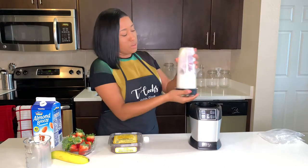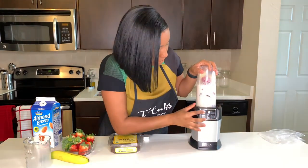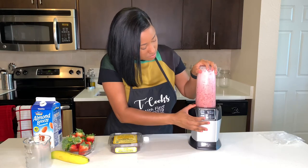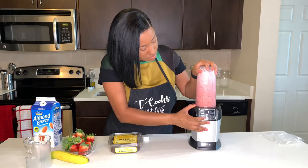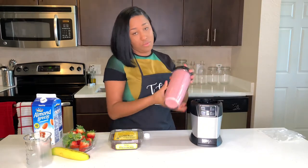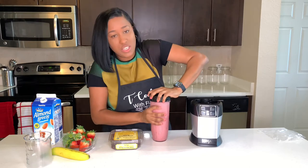I'm going to tightly close my bullet. And voila — here goes your smoothie. This is always a challenge for me.